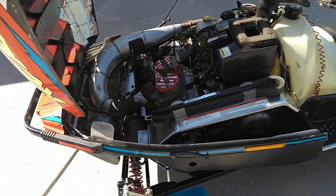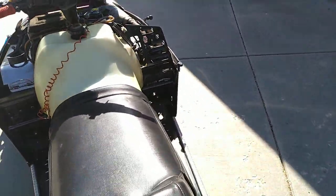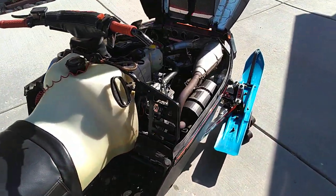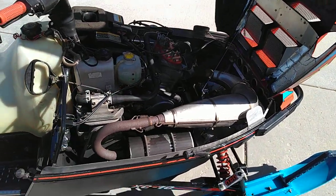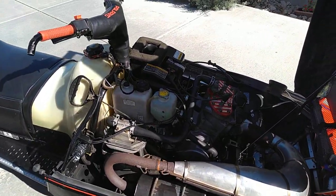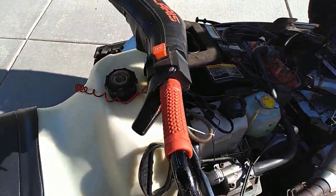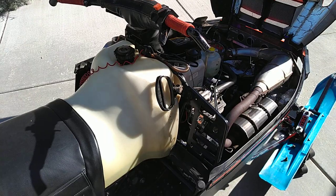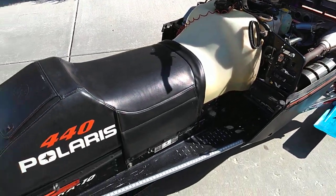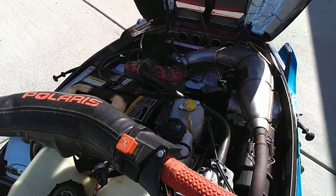These sleds produced somewhere between 95 and 100 horsepower. They would give 600s fits, because your typical trail 600 would be right around that range. And being a smaller displacement motor, you would develop that horsepower more quickly, so through the woods and the ditches that acceleration is a lot better.